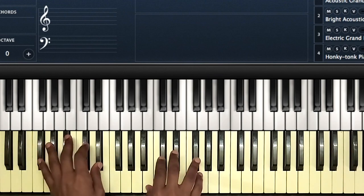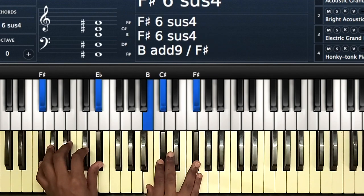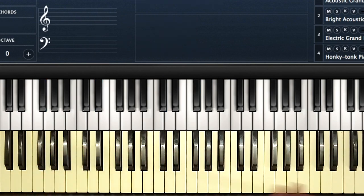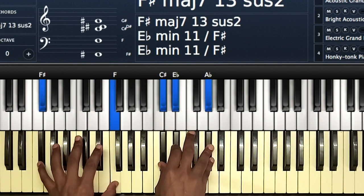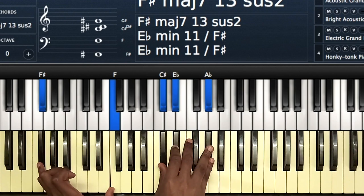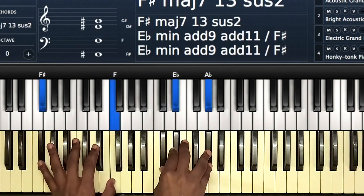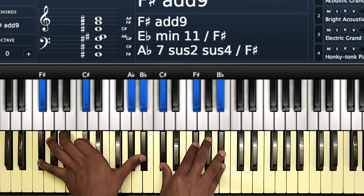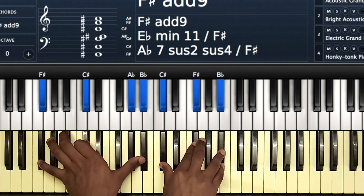I normally start with this chord. On your right hand you have F-sharp, E-flat, then B, C-sharp, F-sharp — that's pretty much a suspended chord. Then you have F-sharp and F, then C-sharp, E-flat, and A-flat — another suspended chord. Then to that one chord: F-sharp, C-sharp, A-flat, B-flat, then C-sharp, F-sharp, and B-flat.